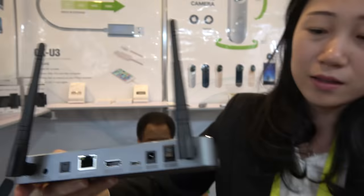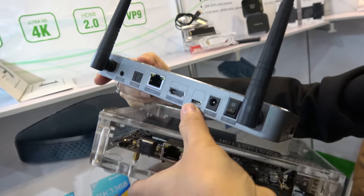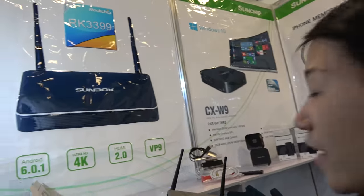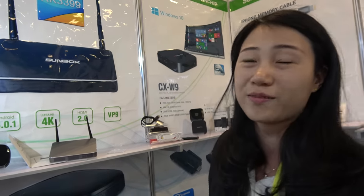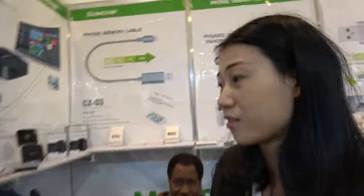It has USB 3 and USB 3, and this is Type-C. Type-C is for data transfer — very fast. You can do VP9, 4K, HDR, and it's Android 6.0. Can you do Android 7? Later, of course, yes. It's already shipping, mass production next month.